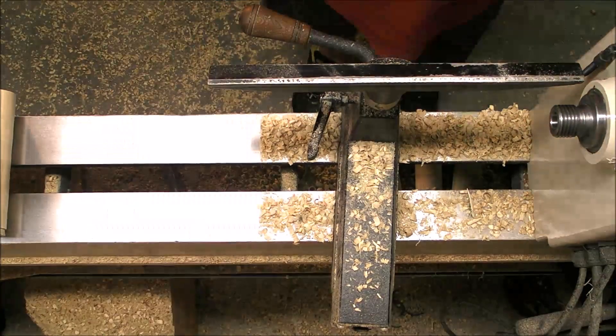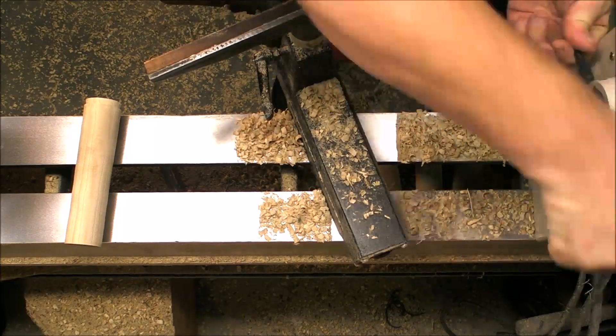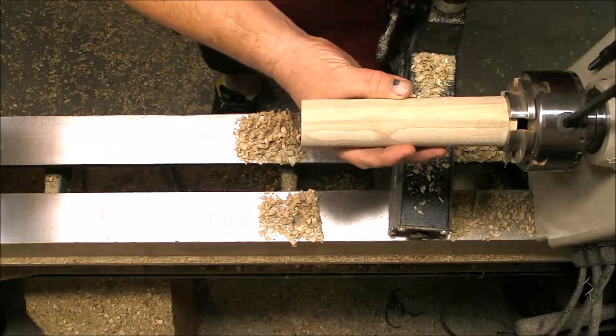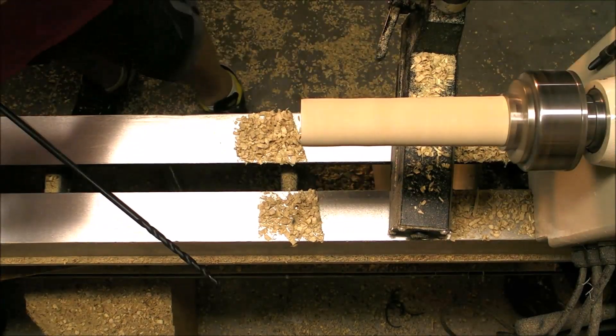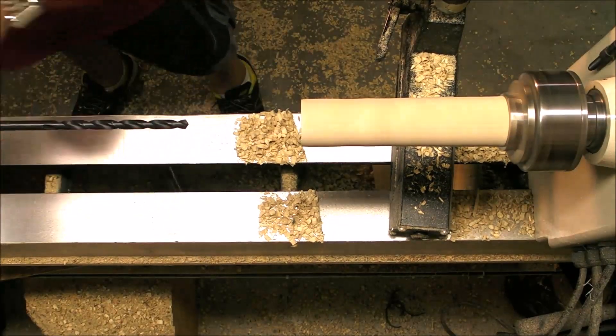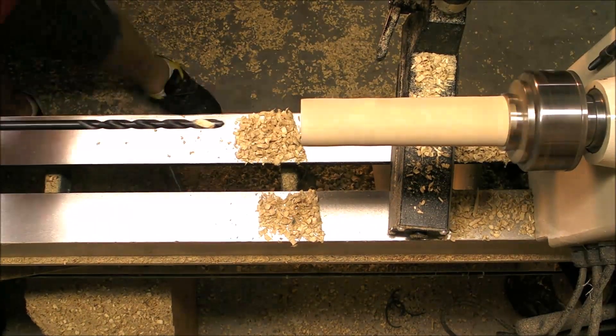The next step is to use a chuck and hold the pieces to make a hole all the way through with a three-eighths long drill bit, where the threaded rod is going to go through.